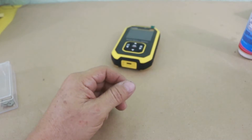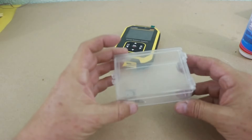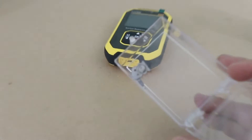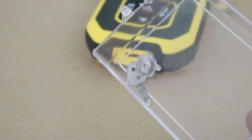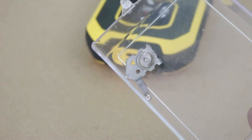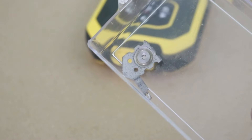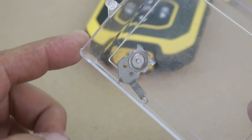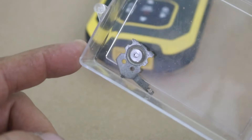But if that is not enough, here I have a radioactive source. This is Americium-241, which is a radioactive element — I got this from a smoke detector that uses the ionization principle for the detection of smoke, and this is a source of radiation.